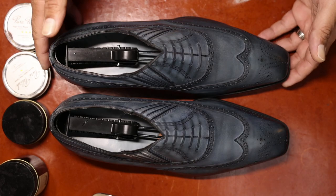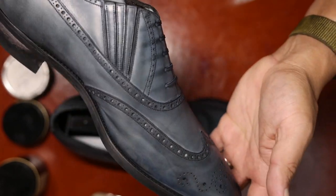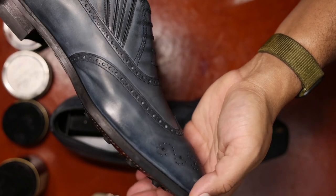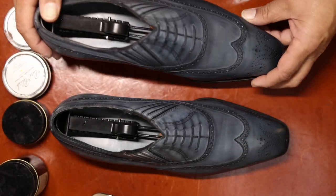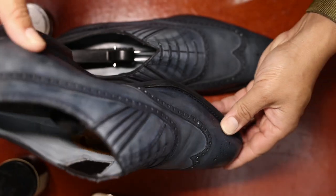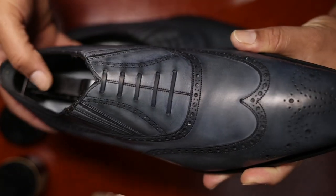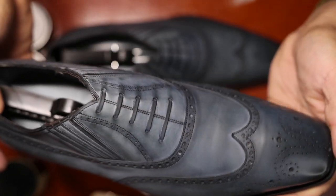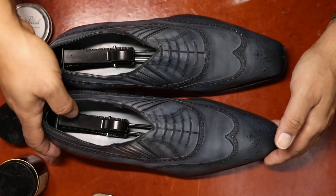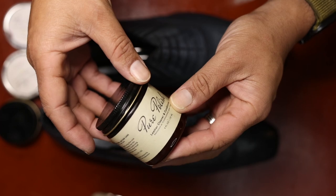I did the cleaning with saddle soap, and you can see already — just removing the previous owner's polishes and creams and reconditioning and slightly rehydrating the shoes has already made it a little bit more uniform. Definitely a really well-kept shoe, but already looking like quite an improvement. You can see how wetting and then re-drying the shoes over a shoe tree helps remove some of the creases, at least superficially. We're going to continue forward with conditioning using our Pure Polish Leather Cleaner and Conditioner.